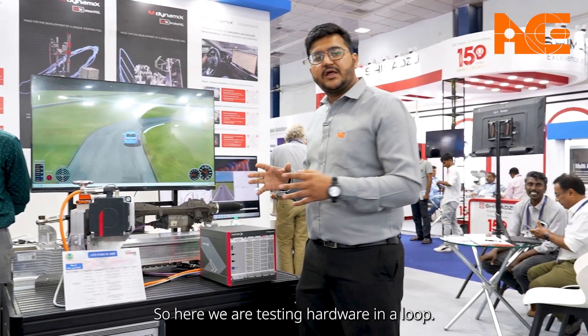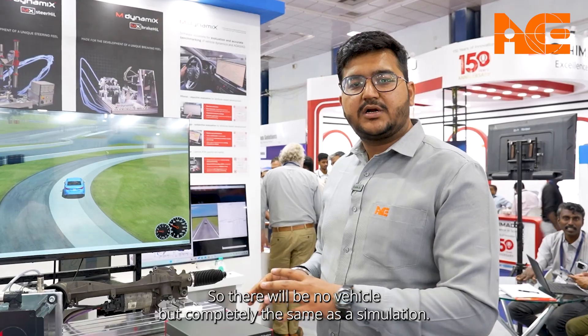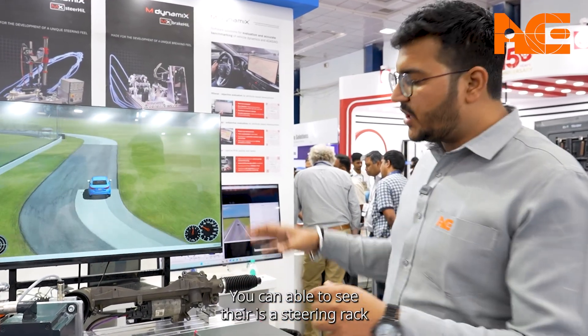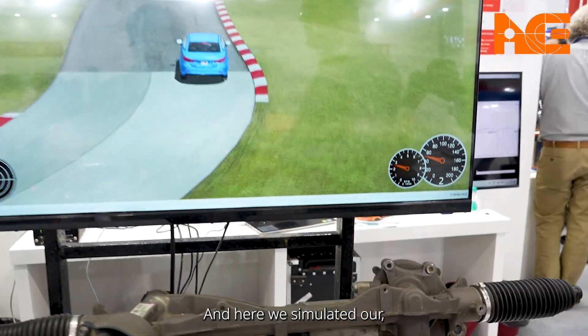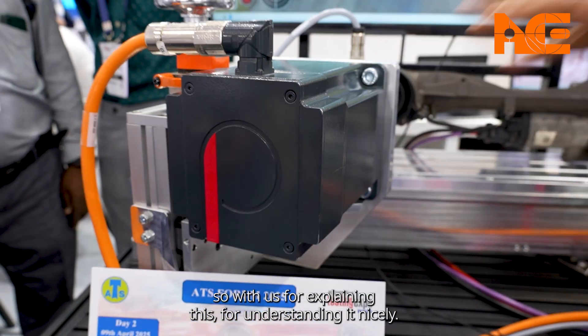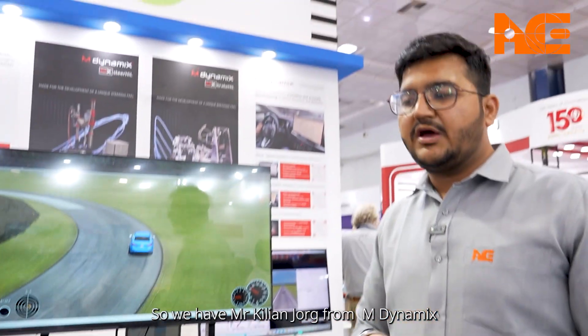What is Hardware-in-Loop? Here we are testing hardware within a loop — there is no actual vehicle; it is completely a simulation setup. We have a complete test bench here. You can see there is a steering rack, we are testing an electric motor and its hardware, and here we have simulated our steering wheel.